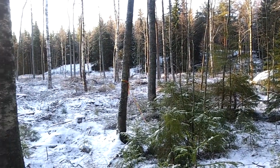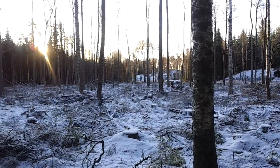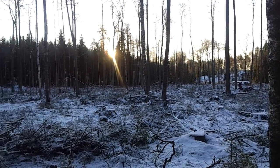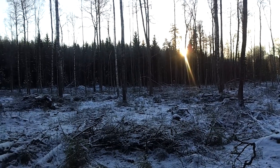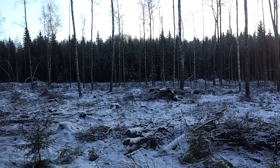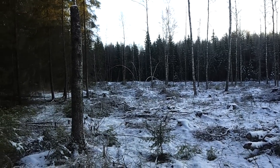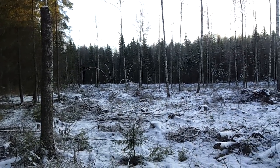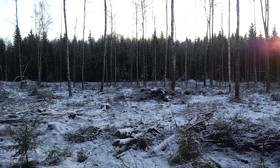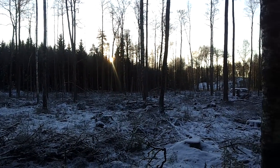So let's just take a quick look here. I'm pretty sure the iPhone 4S is the one that will bring better quality. I'm going to upload this on YouTube and you can see for yourself.